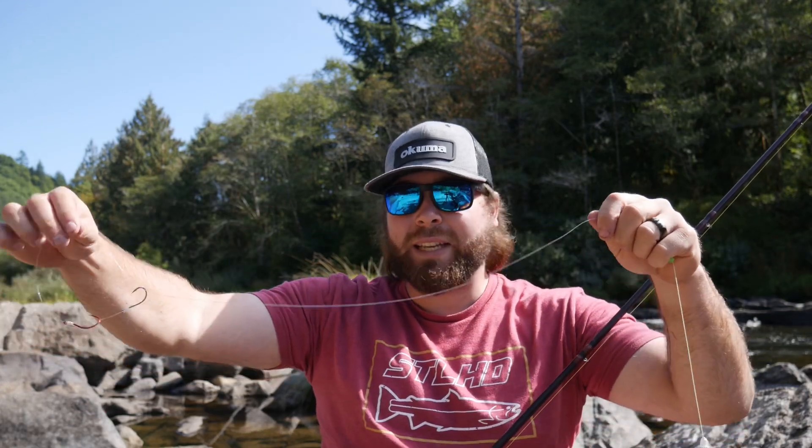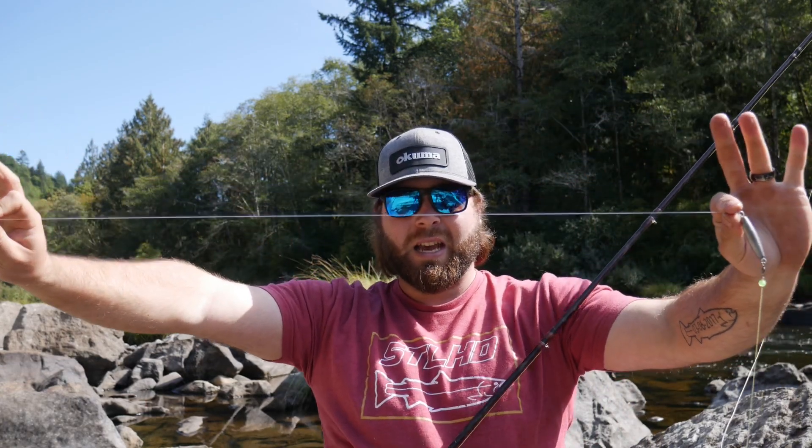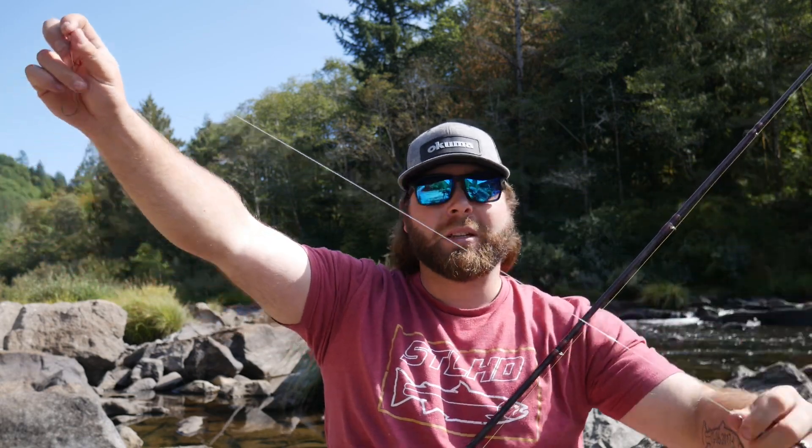Down on to our leader — with fall salmon I don't think they're really line shy, but I am using a longer leader here. You guys can see that's probably close to 30 inches of 30 pound STS fluorocarbon — that's Seaguar STS, which I believe stands for salmon, trout, steelhead.